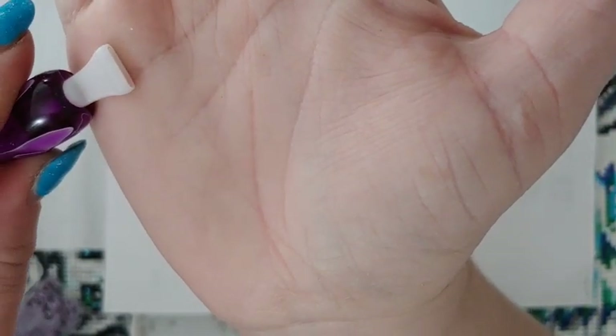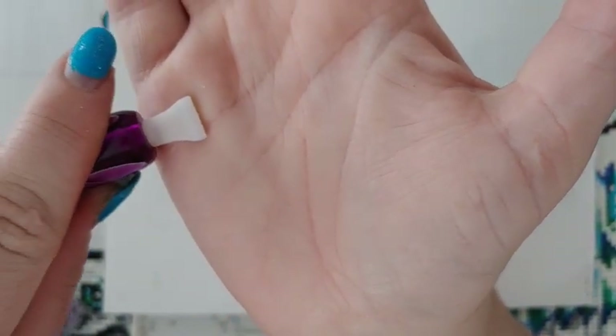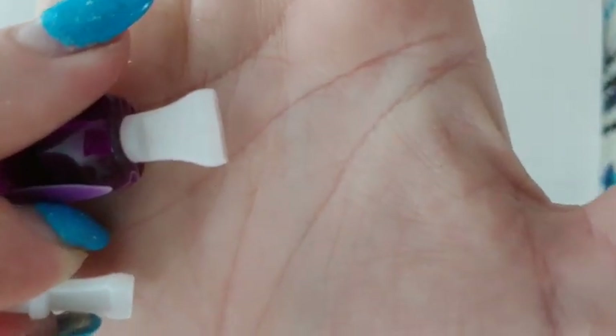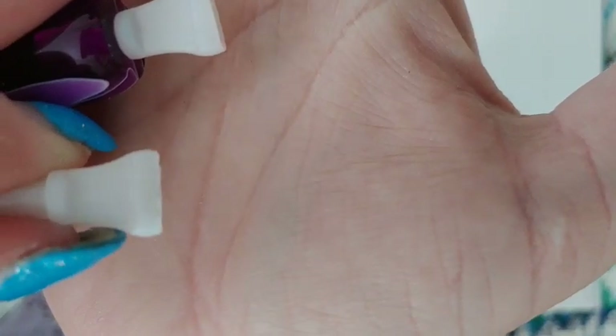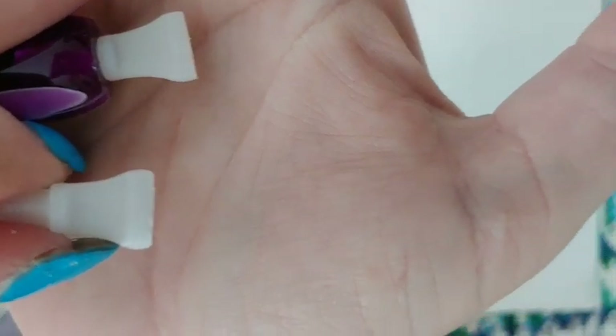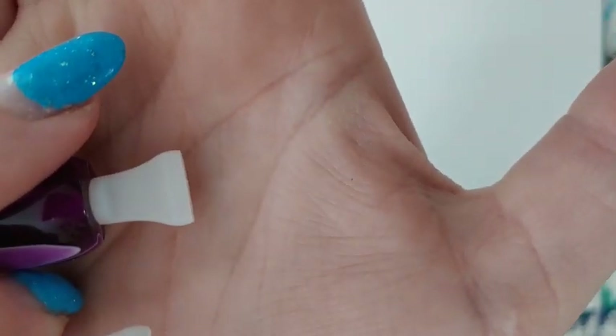Look at that — it looks almost brand new! Let me show you one I've used for a while so you can see the difference. Here's the one I just fixed, and here's one with grooves. You can see the grooves on this one, but that fixed one looks brand new even though it looked worse than this a few minutes ago.